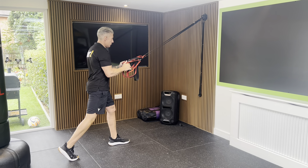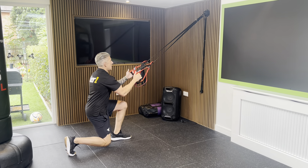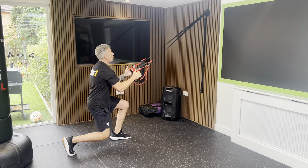Both feet facing forward, think nice and tall, nice and balanced between those two feet, then just drop straight down and stand up nice and tall. Nice tall chest all the way throughout.